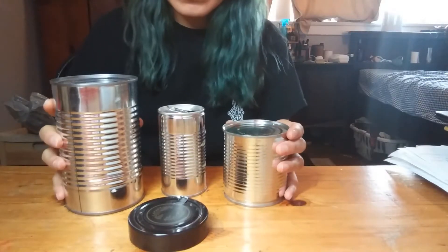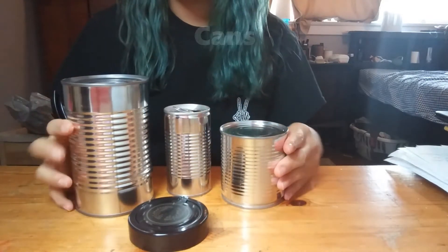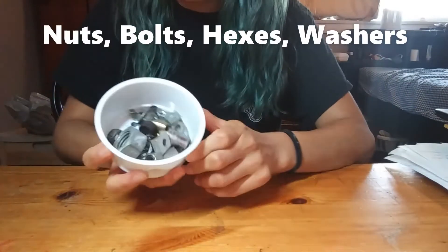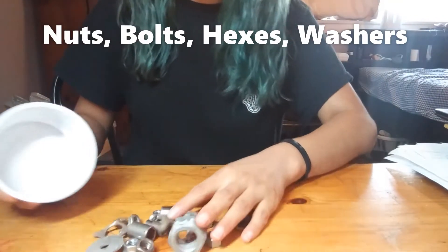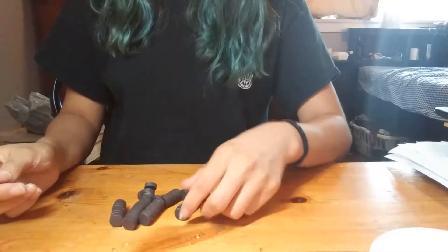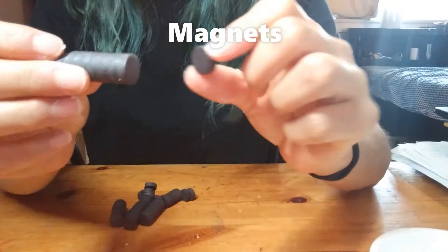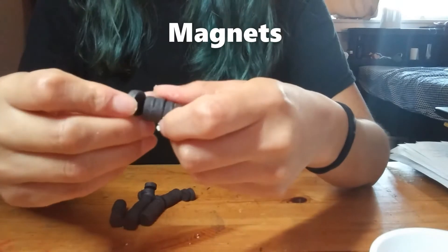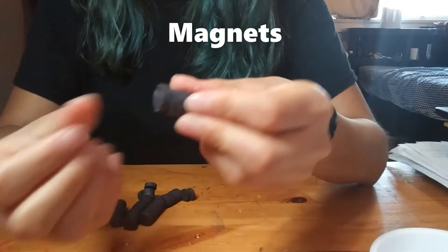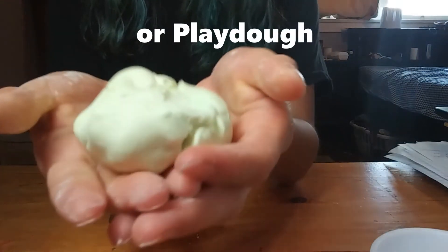For our extended activity, we are also going to build a robot. To build a robot, you are going to need some cans. You are going to need some nuts and bolts. You will also need some magnetic dots like these. You can get these magnetic dots at any craft store. But if you don't have any, you can use Play-Doh.